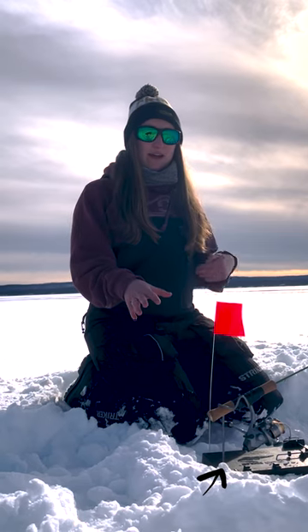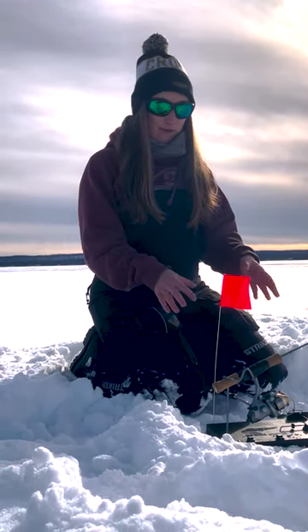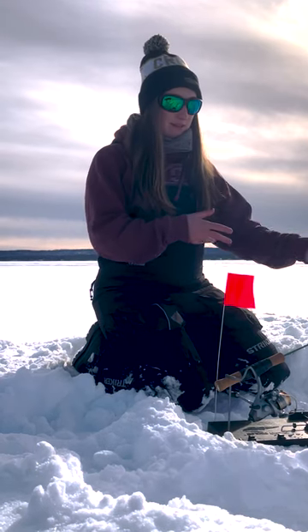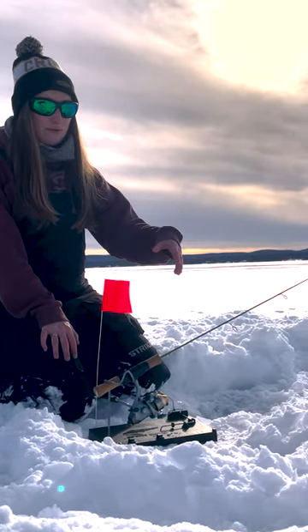This is a finicky fooler, so for those that like tip-ups and also like a rod and reel, this is a great combo for you. Instead of hand-over-hand lining it when a fish bites, you get to set the hook on a free spool. I already have the bait down there and I found bottom.